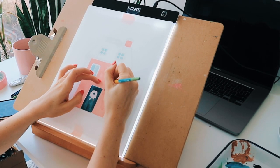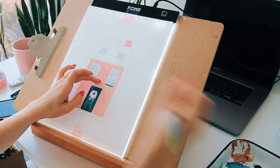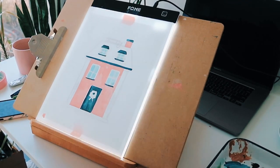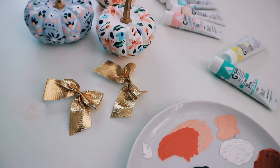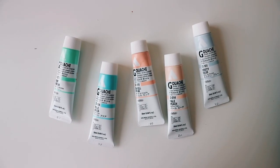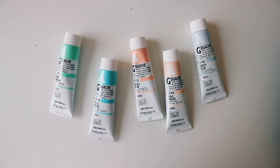Basically, just experiment and see what colors you like together. It is helpful to learn about the color wheel, to learn about colors that complement each other. But don't get too stuck on that, because you do want to let yourself experiment and play with color and see what you like. Even if something technically isn't supposed to go together, it might suit your personal style and there's nothing wrong with that. I think that's actually really great.